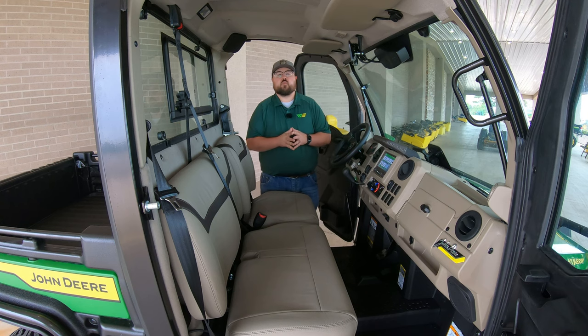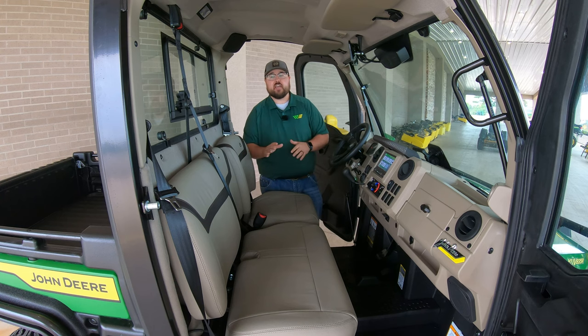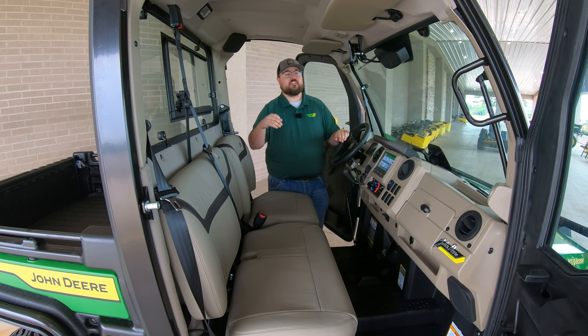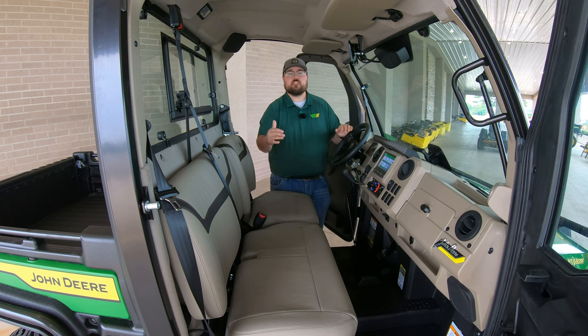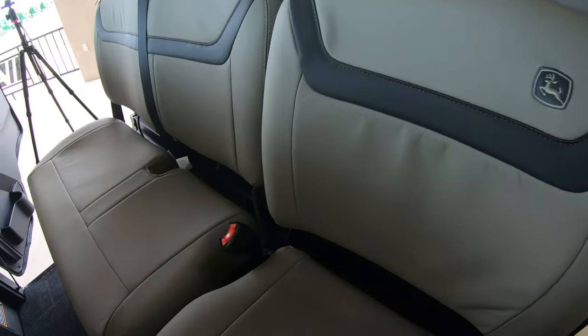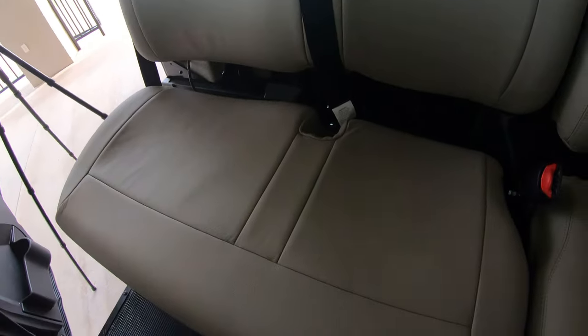Now on the inside of the cab is where the Signature Series is really going to shine. There are a couple of things you'll notice right off the bat that will identify this as the John Deere Signature Series. The first and most obvious is the genuine leather-wrapped seats. You have the regular 60-40 bench seat found in the John Deere XUV 835R, but these are wrapped in genuine leather, like you'd see in the tractor lineup.